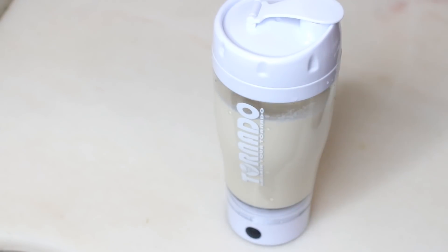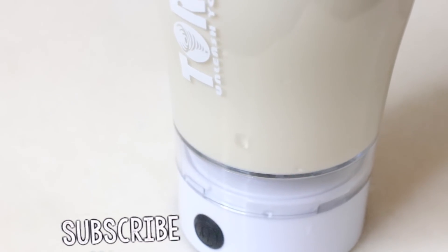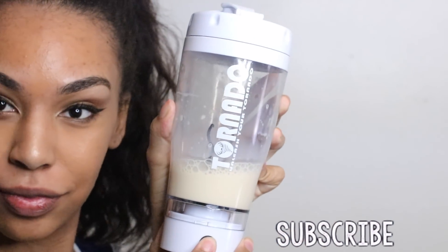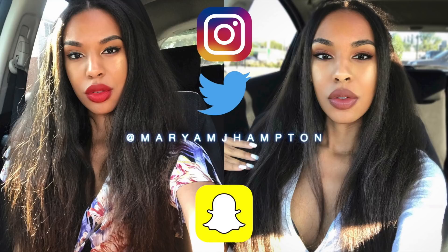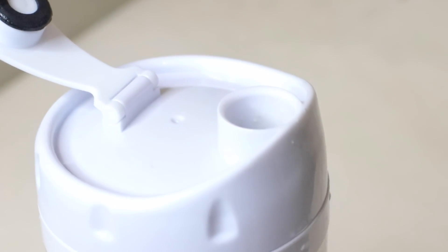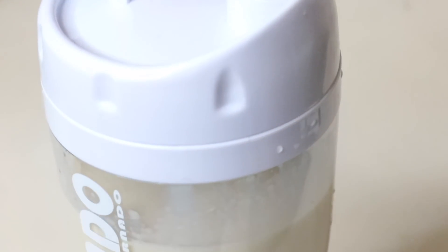Alright, so that concludes today's video. I really hope you guys enjoyed it — give me a huge thumbs up if you did. If you're not already subscribed, hit the subscribe button down below. You can follow me on any of my social media at maryamjhampton, hit the bell and notifications will come straight to your phone. I'll see you guys next time, bye!